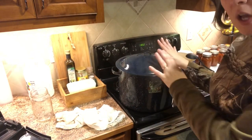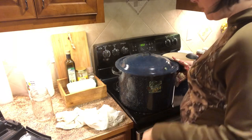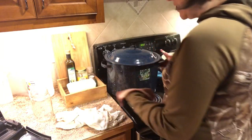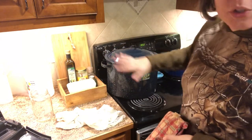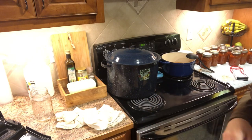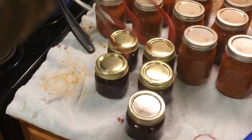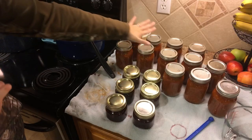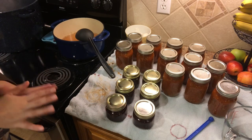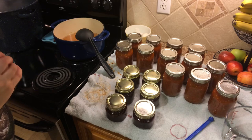Our cranberry sauce has processed for 15 minutes. I've turned the heat off. I'm going to move this to the back burner, being very careful to actually lift it rather than scoot the pot. We're going to leave the lid on and let it hang out for about five minutes, then come back and take our jars out of the canner. I did a salsa canning session earlier, and now I have my cranberry sauce — all of this is going to hang out overnight undisturbed. When we come back in the morning we will check the seals, get the jars wiped down, labeled, and then get them on the pantry shelf.